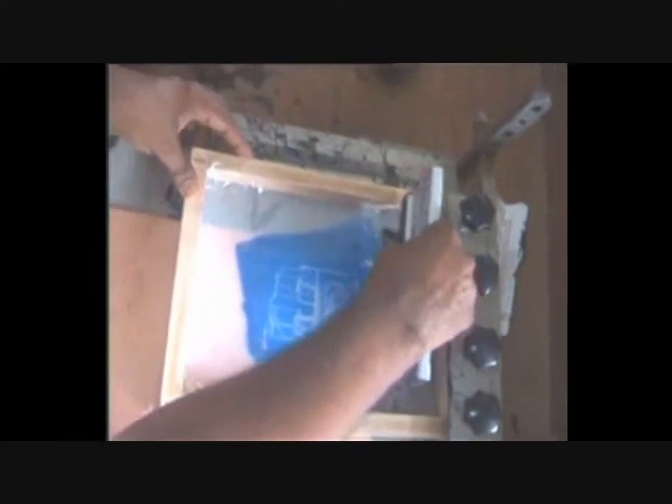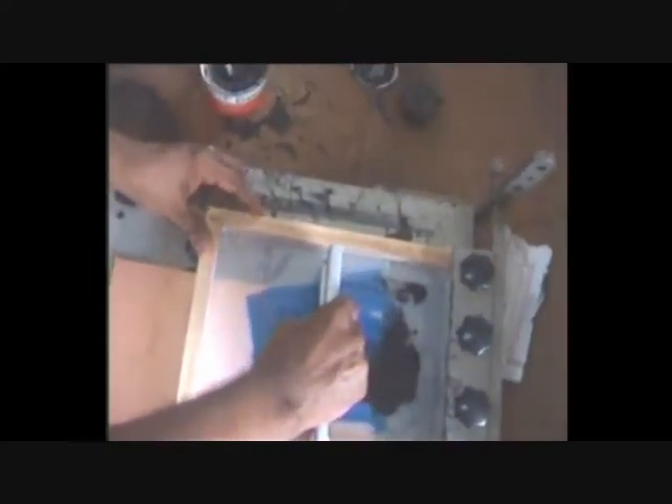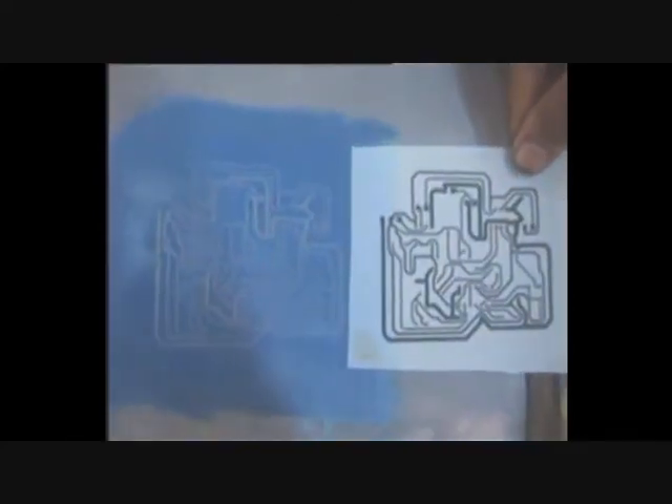Step 4 - Printing: Here we are copying the image on the screen to a copper clad sheet. For this we keep a copper clad sheet under the screen and enamel paint is dragged over the surface of the screen. After this we get the image on the copper clad sheet.